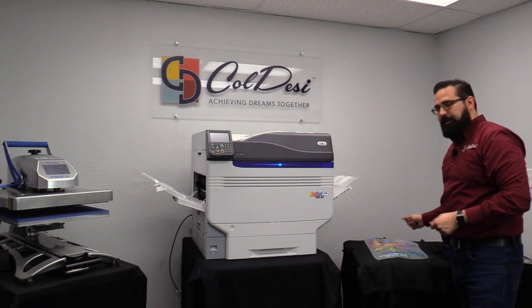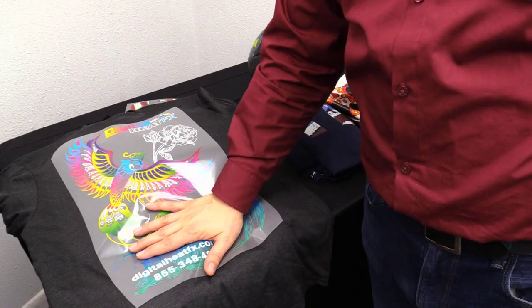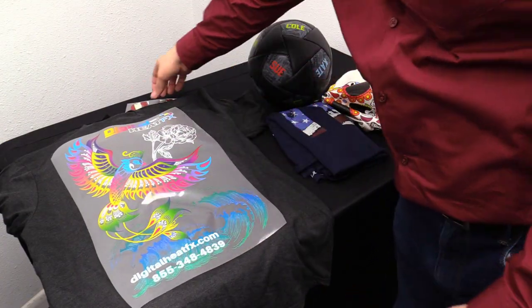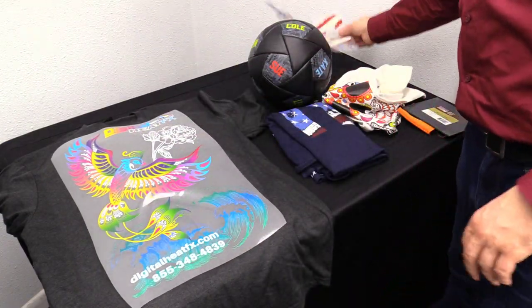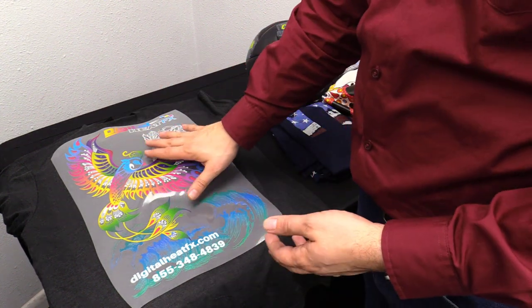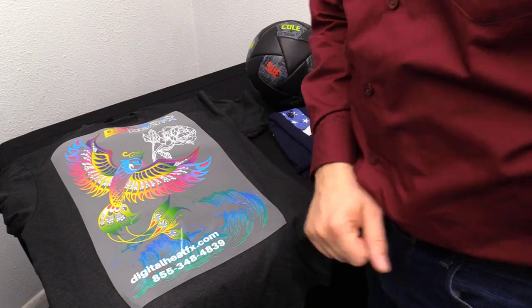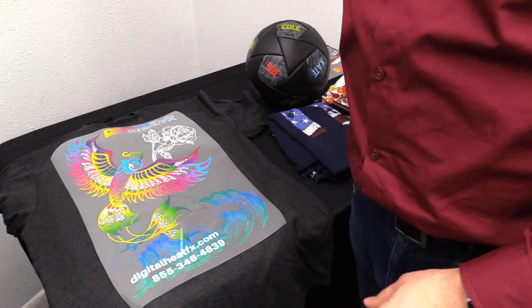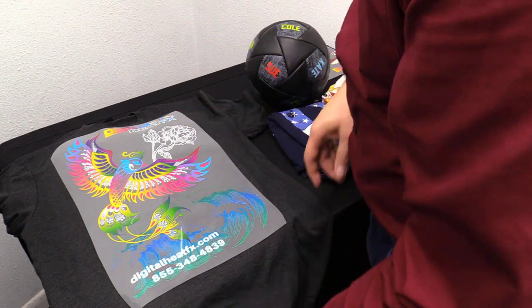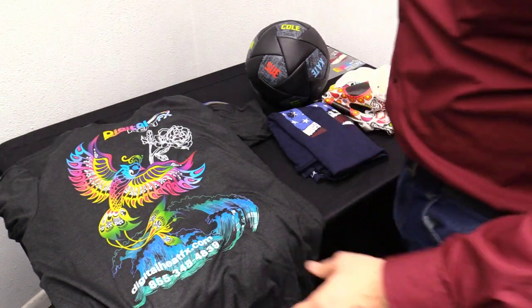The last step is our peel-off — I'll bring you up close so you can see. The transfer has cooled back to room temperature. With the Digital Heat Effects Easy Peel paper, you just do one quick swoop and rip it off — it's referred to as ripping it off like a band-aid. So we'll grab our shirt and peel that off.